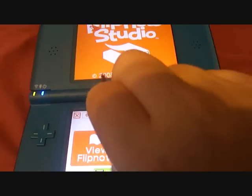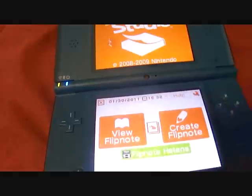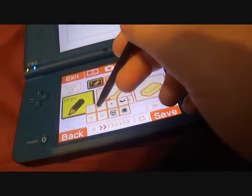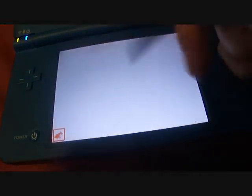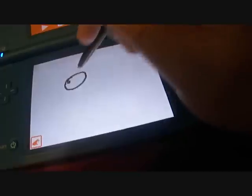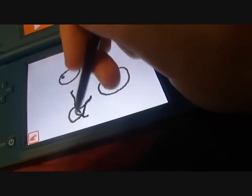They stopped updating it in 2008 to 2009 — it was made in 2008 and they stopped updating it in 2009. I just want to show you what you can do. There are advanced tools I'm using right now. You can draw stuff like this. I'm right-handed but it always sees the left, so it just makes it easier — I just understand the left hand more. It's way better when I'm not holding the camera.